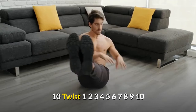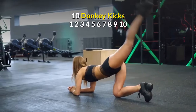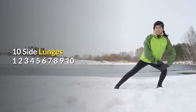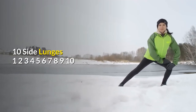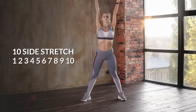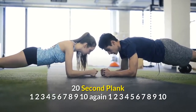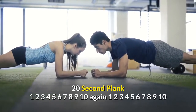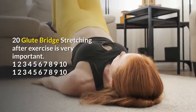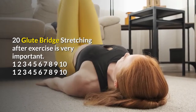20-second Plank. Glute Bridge. Stretching after exercise is very important.